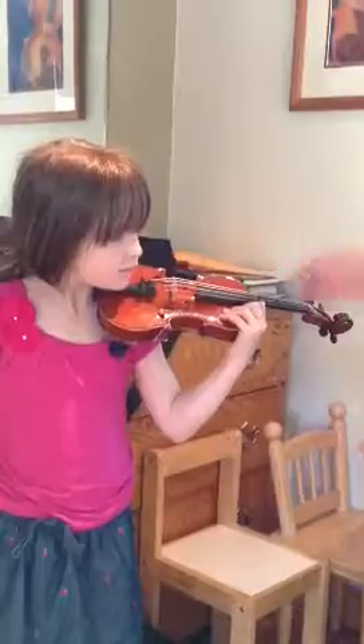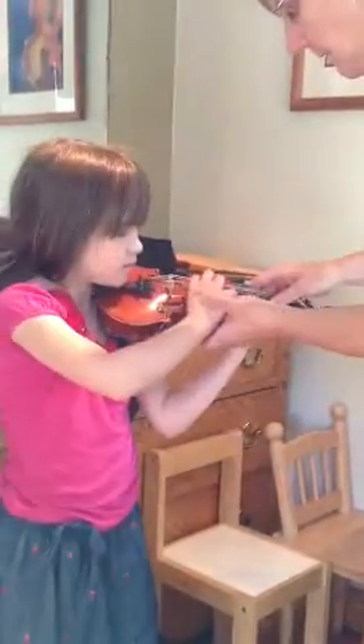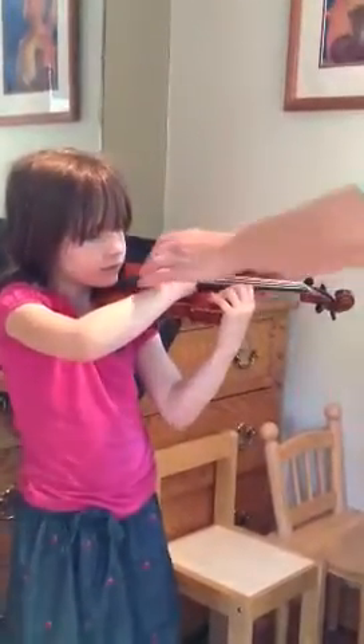Good job. As long as we've got this on, let's see if we can get into the G song. And that's how we would start the G song — but that's beautiful, Dorothy, thank you.